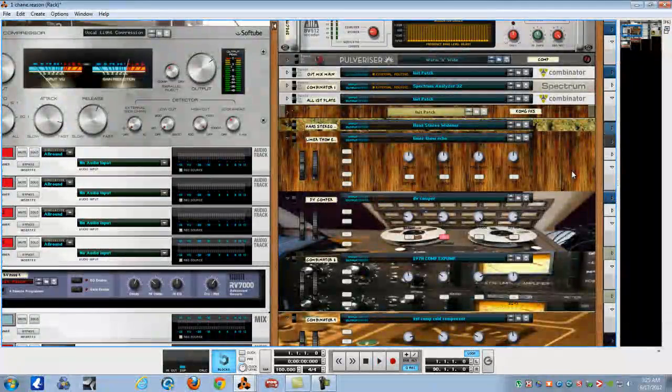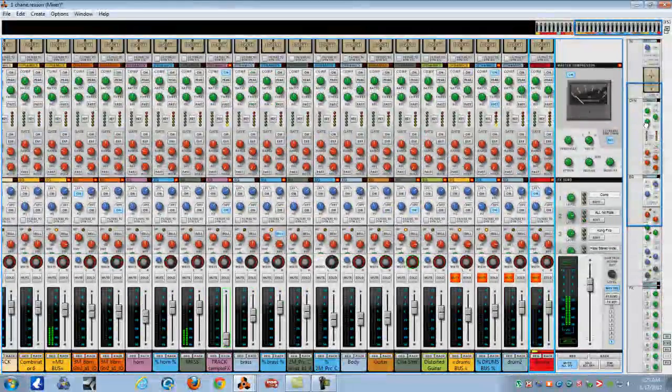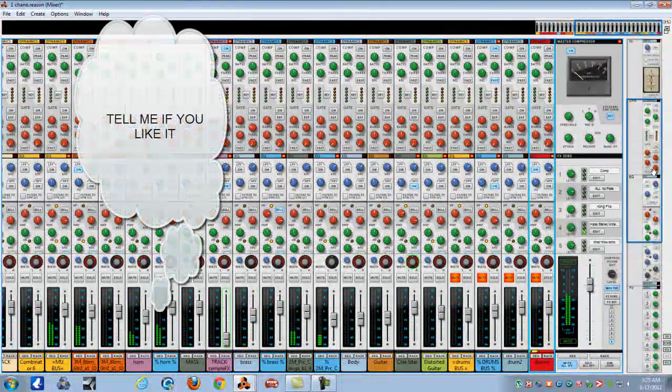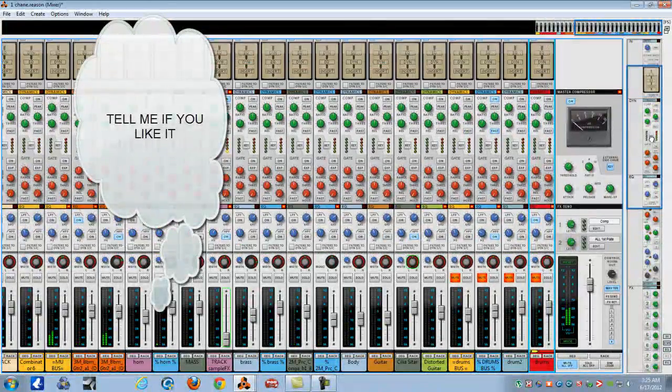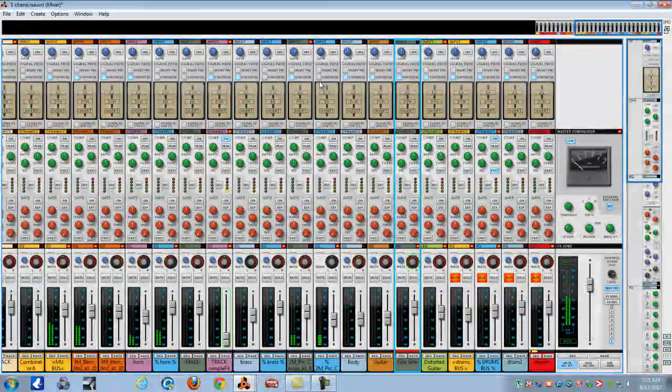That was a previous song, so let's get over here to the song itself. We're gonna start up - we got no drums and no vocals. I just want to give you some ambiance.